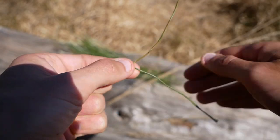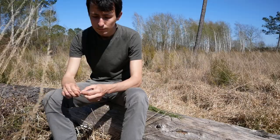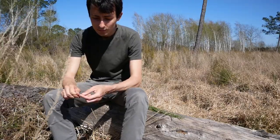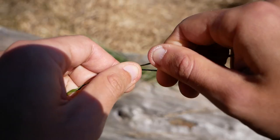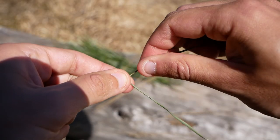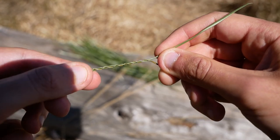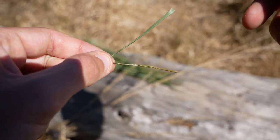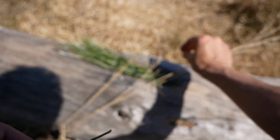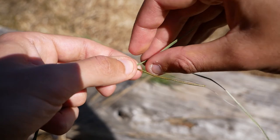Then repeat: twist towards the outside and put above the other strand. To make the string longer, just add a new strand. You can twist many strands together if you want a strong string.